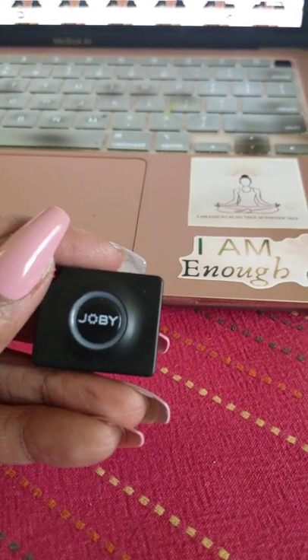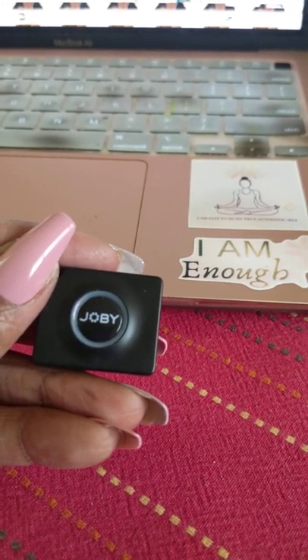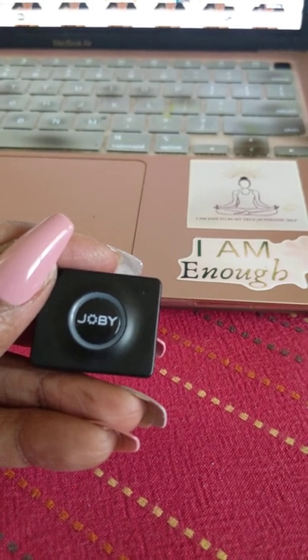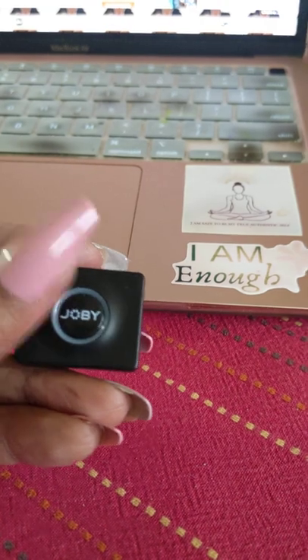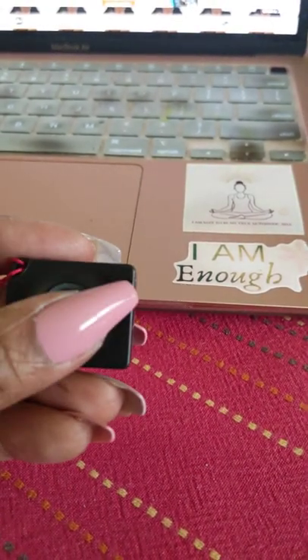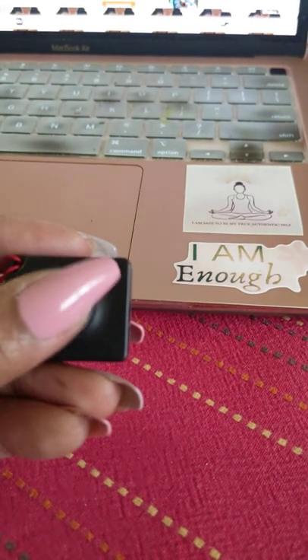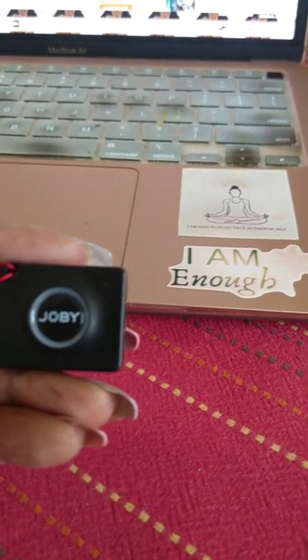the red light come on. You go into your phone, pair a new device — you should see 'Joby Shutter.' You pair it, and then when you're ready to take a picture, again up to 90 feet away, you just press the button and it'll take the picture. I've already tested it out and it does work great.